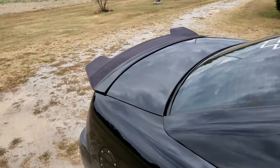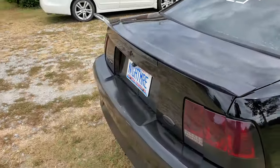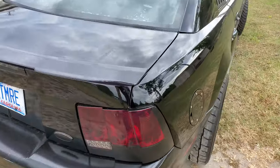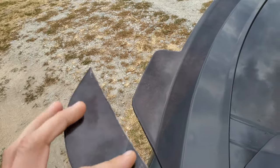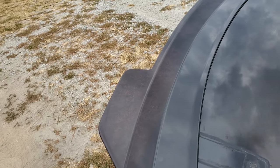Okay, here we are. I got a new wing — they call it a spoiler, a ducktail spoiler... I don't really know what it's called, but that's what I got. It's actually not meant to be for my car or the new edges; it's meant for the S550s.